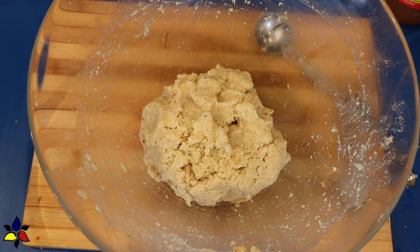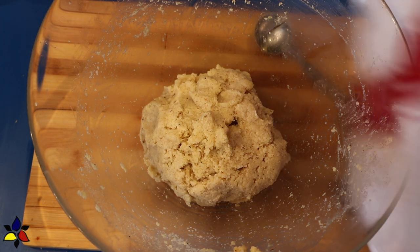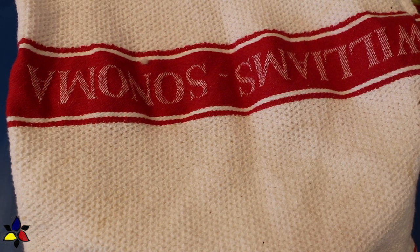All my ingredients have been added, so I'm going to place a tea towel over my bowl and put it in a warm spot by my window for about one hour. This will help my yeasted dough to rise.